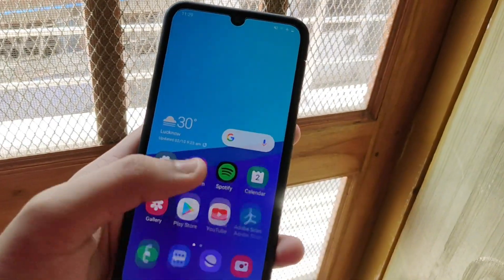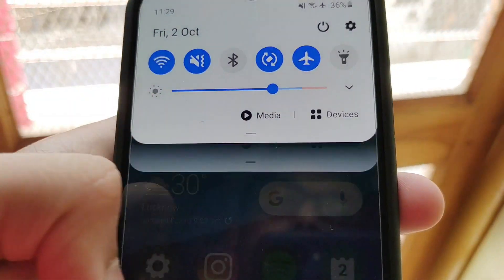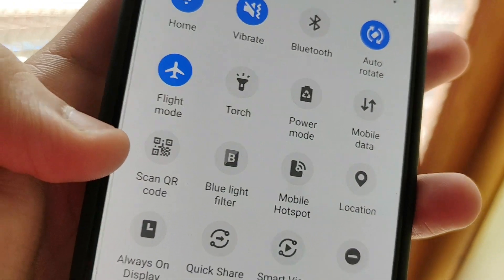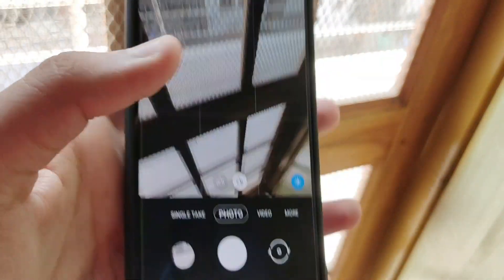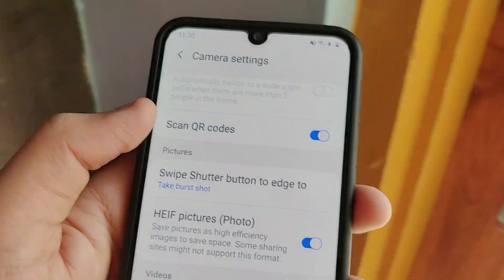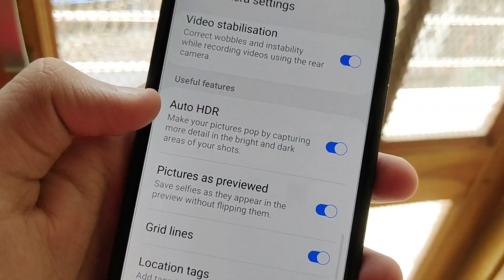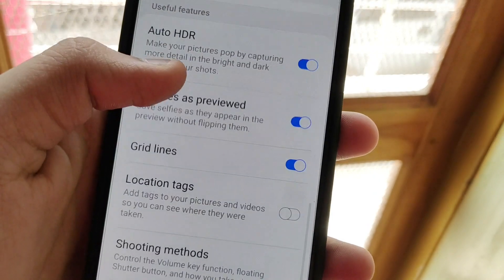We also have speed improvements — the smartphone is now more responsive and faster. We also have a feature called 'Scan QR Code,' which is now built into the notification sheet. As soon as you tap on it, it opens the normal camera and automatically scans the QR code. These are the things I love about Samsung — they bring flagship features directly built into budget smartphones. I would never have expected this smartphone to have these amazing SDR-type features, like the QR code scanner. That is just incredible.